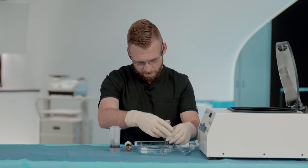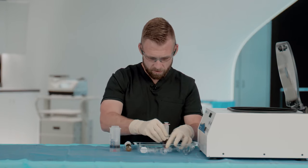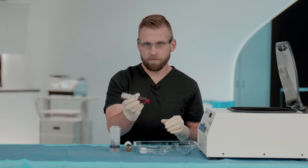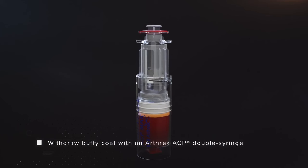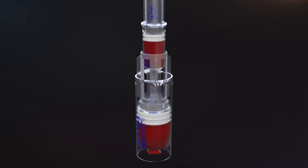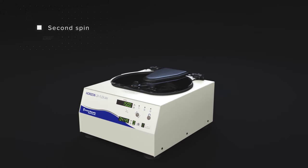The syringe will then be capped and gently inverted to mix the solution. Now, we'll spin for 1,500 RPMs for five minutes. This is consistent regardless of the initial blood draw volume. By stopping two tick marks short of the RBC layer, we ensure that we don't pull the buffy coat with the PPP draw. When we attach the ACP syringe, we draw the entire buffy coat layer, allowing us to re-suspend the platelets in this second spin.